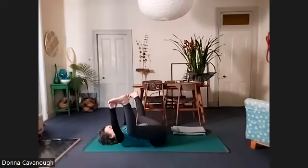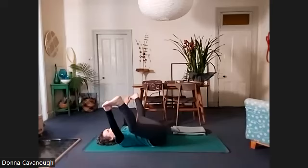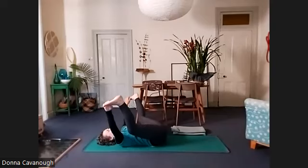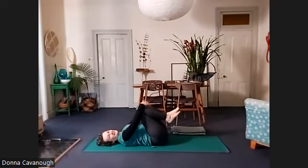It feels really nice to try and straighten one leg and then bend that one and straighten the other. And then bending and releasing — hug your knees in again, something inside your spine.